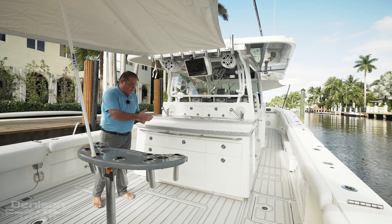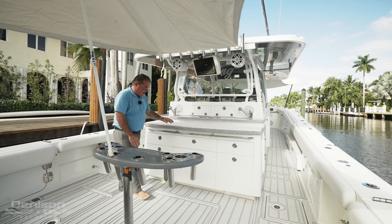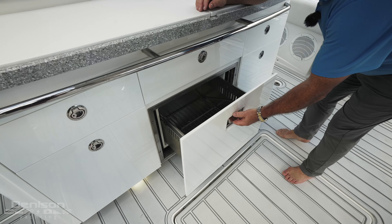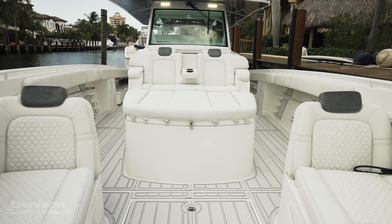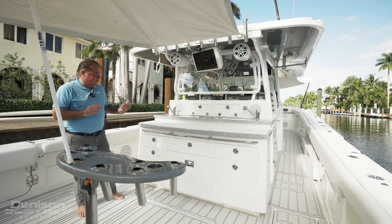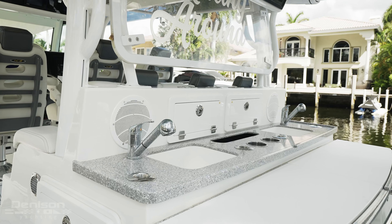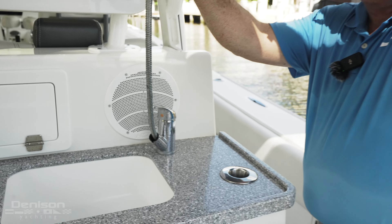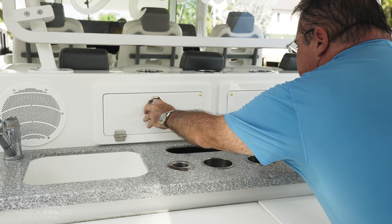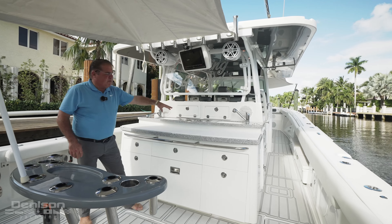Going forward, we have cold plates here, plus a refrigerator, and then another refrigerator/freezer up on the bow — HCB really thought about what people may need. On port and starboard we have freshwater sinks that pull out and give you access to a shower. Over here we have storage compartments, rod holders, and cup holders.